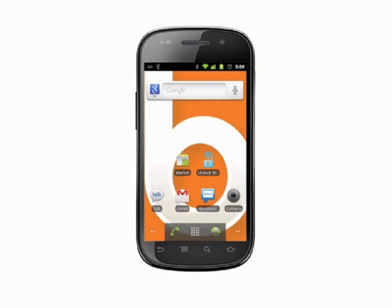That's how you use Unlock with Wi-Fi free on your Android phone. For more helpful mobile tech tips and tutorials, visit Butterscotch.com.